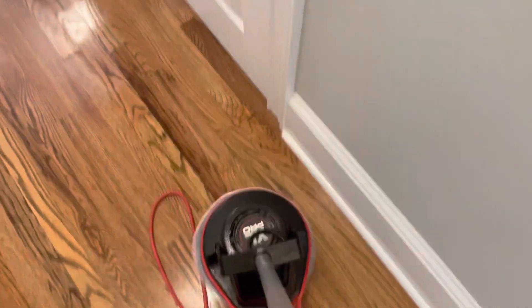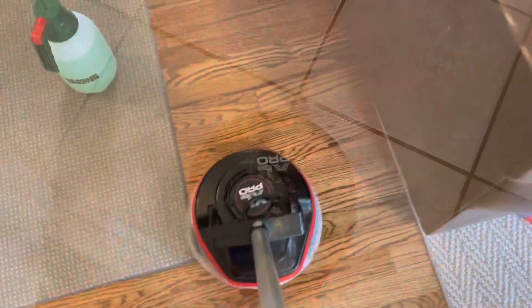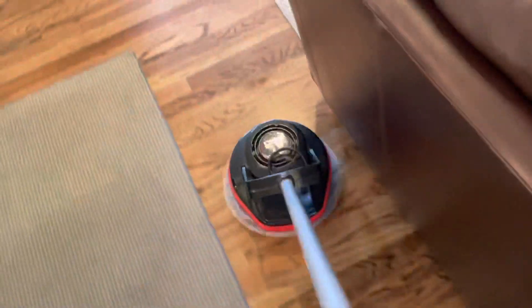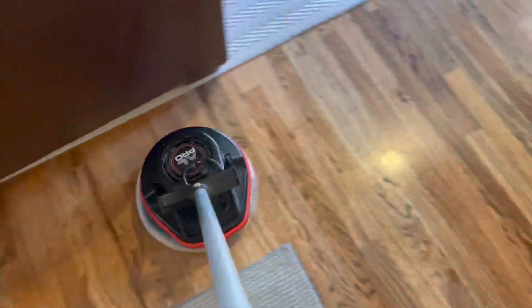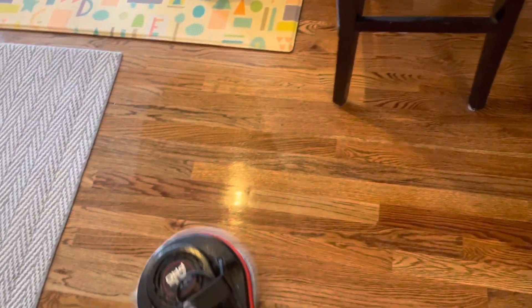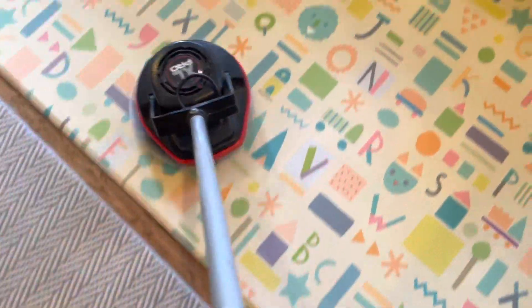The motors eventually burn out, but you can make a lot more money with this than you can with a pressure washer — especially if you live in Florida or the South where it's hundred-dollar house washes and fifty-dollar driveway cleanings. You can't really do a lot with that. And if you're up north, this is a year-round sort of service.